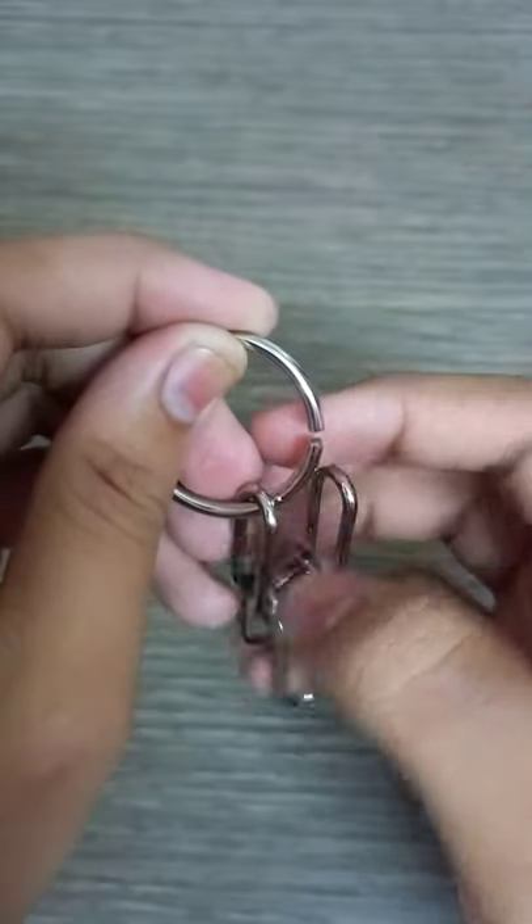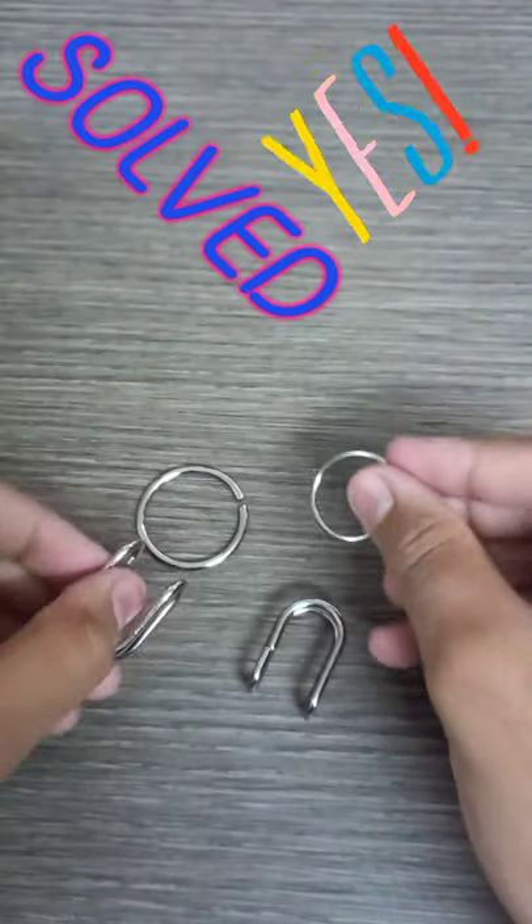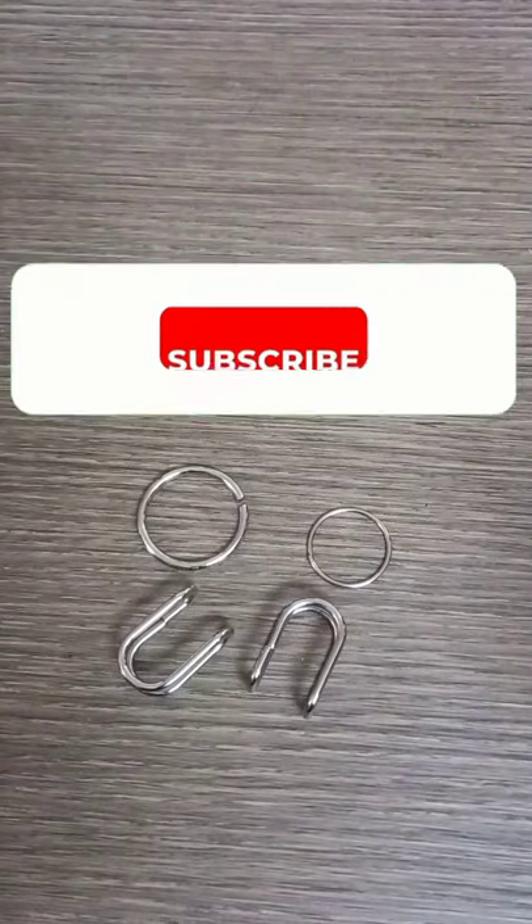Then take out that circle and then take out this one, and here you have solved your IQ Buster puzzle.